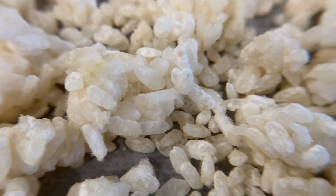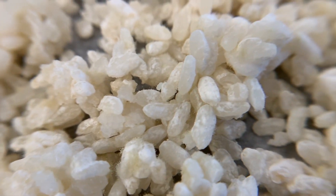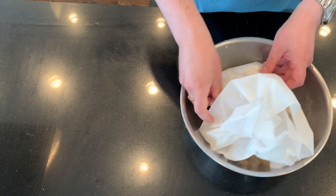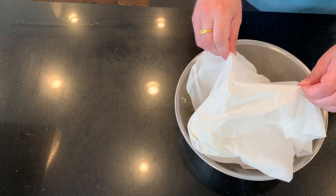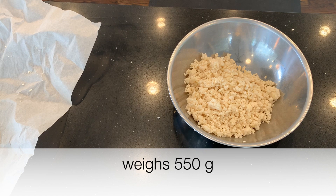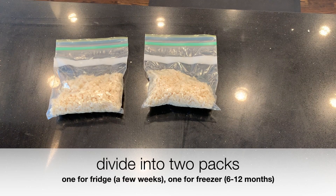Okay, it's not too bad. There's not a lot of green on this, and it seems like every grain of rice has some mold. I'm going to weigh this — I started with 400 grams of rice and now I have 550 grams from absorbing the water. I'm going to divide this into two packs: one in the fridge where it should last a few weeks, and another pack in the freezer where it probably lasts six months to a year.